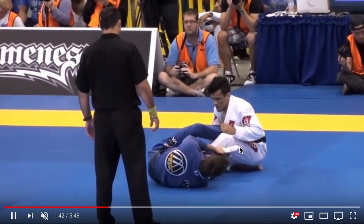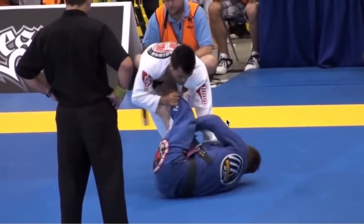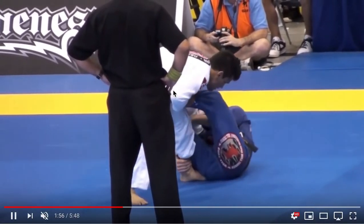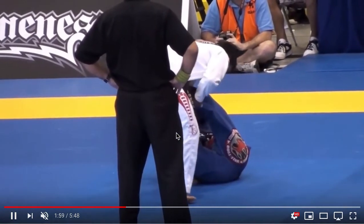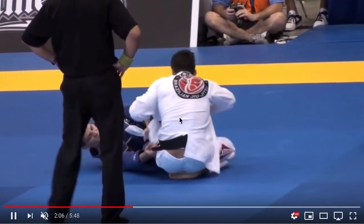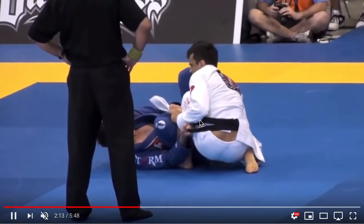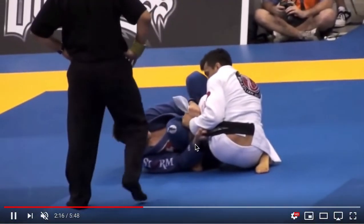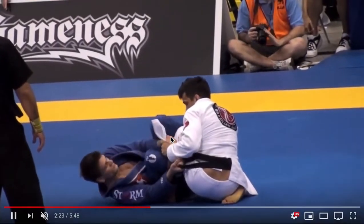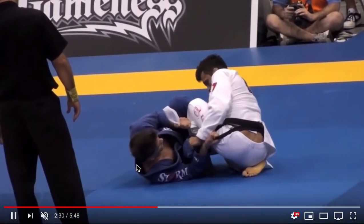Now he has that lapel and a De La Riva hook — it's going to be very hard for Cobrini to turn this around. Cobrini looks to be controlling the outside pant leg, maybe for leg drags, and to stop Hoffa from spinning underneath him. Cobrini has an extremely good base. To keep Cobrini from moving away, Hoffa is using his right hand to control his belt, controlling his hips with that grip. Cobrini feels pretty stuck, and Hoffa has a nice distance — Cobrini is too far away to make any effective lapel grips or grab the head.